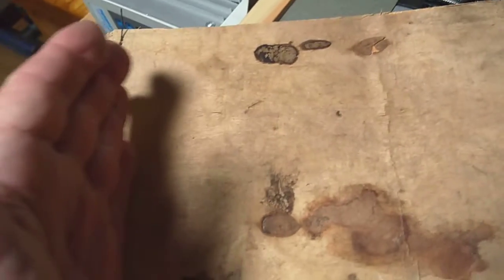But when I sat in it, this plywood cracked along this line. So what I'm gonna do is pull these stitches out and sew a narrower paneling to see how that works.